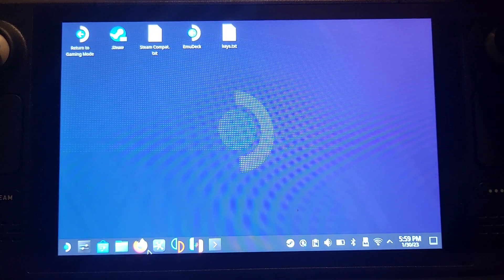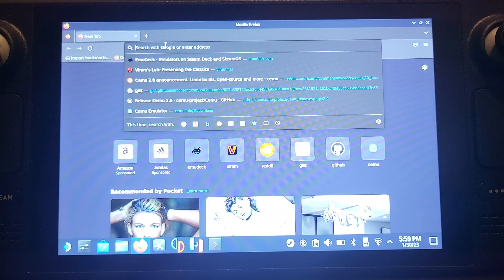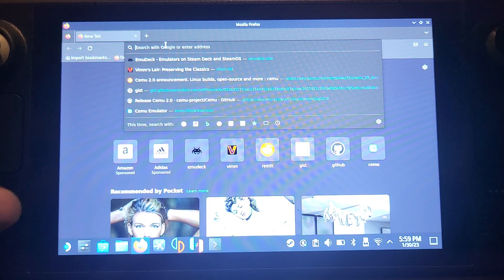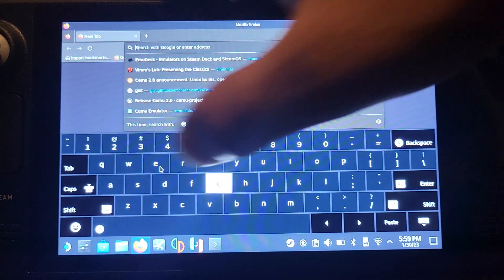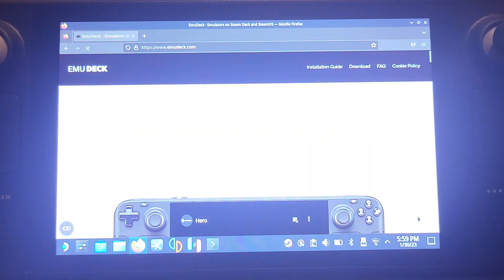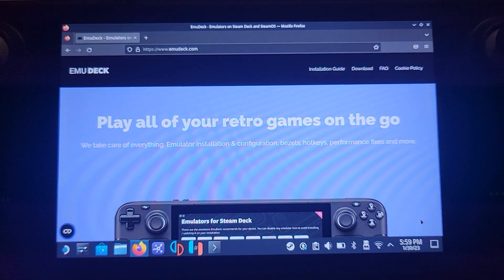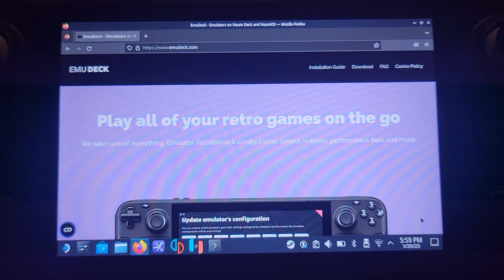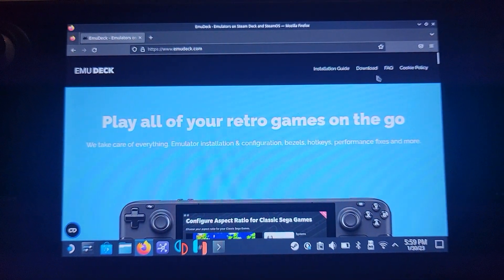Now we want to download EMU Deck. To download it, go to the search bar. The keyboard doesn't pop up by default — you have to activate it by pressing the Steam button and the X button. Steam + X pops it up after a couple of seconds. Search for emudeck.com. If your keyboard doesn't appear, go out of desktop mode back to gaming mode, double-click the 'Return to Gaming Mode' icon on the desktop, then come back into desktop mode and you should be all good.